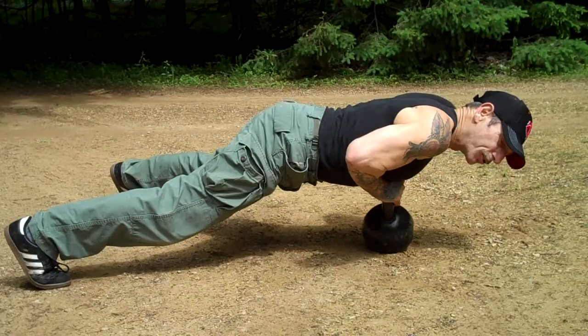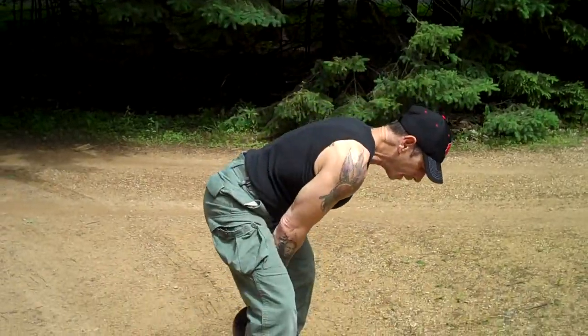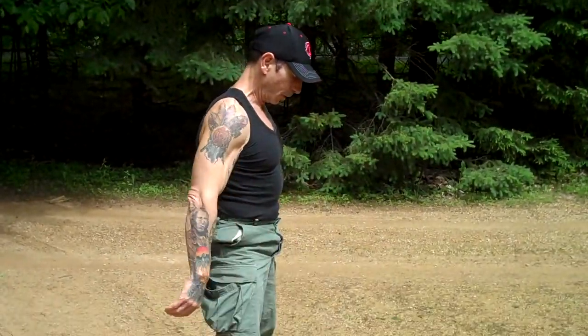Pause. My back is straight. My butt's up in the air. Press up. Jump forward. Swing. Down. Back. Up. Press. Down. Swing. Boom.